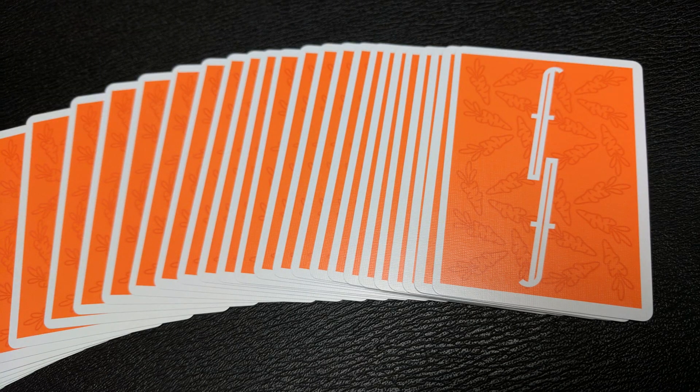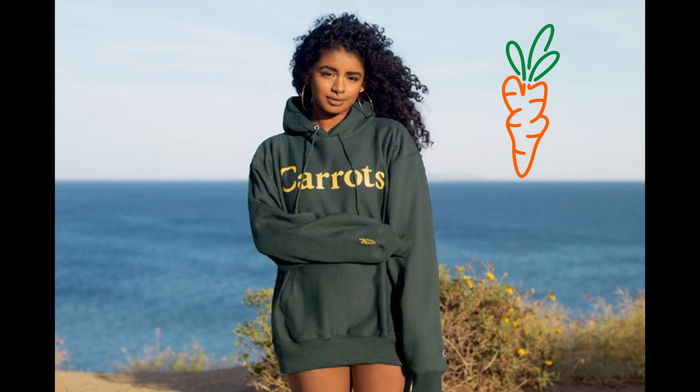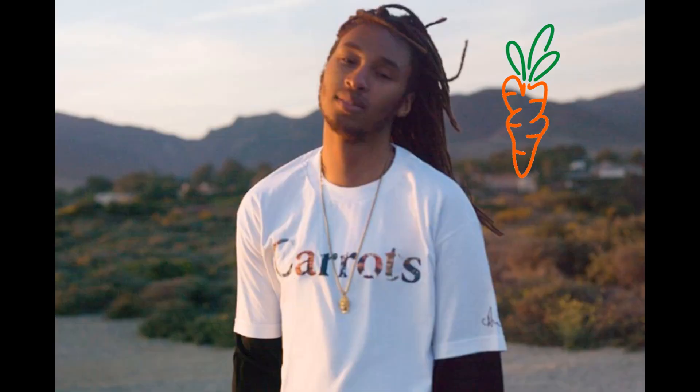This playful deck is a collaboration between Anwar Carrots and it sports an orange colorway with subtle carrot images on the card backs and the iconic Fontaine F. If you don't know who Anwar Carrots is, he is the designer behind an emerging streetwear brand, known for his dynamic approach to aesthetic in both personal style and creative output. Anwar has become an entrepreneurial leader of the next generation of LA as a fashion icon of both street culture and music.